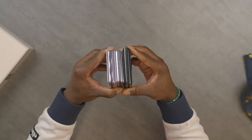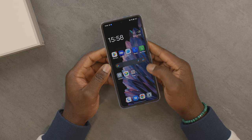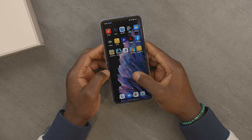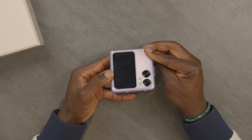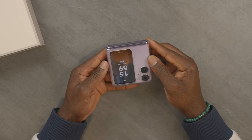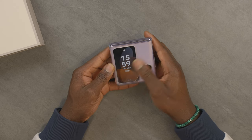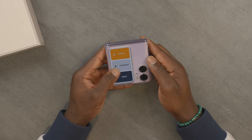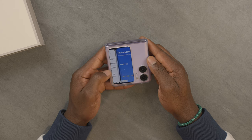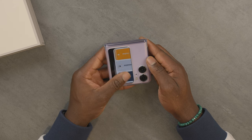In terms of screen size, we have a 6.8 inch display at 1080 by 2520 pixels. The cover display is AMOLED, finished in Corning Gorilla Glass 5, at 3.26 inches with around 250 PPI and 382 by 720 pixels resolution. The inner screen delivers 1,600 nits peak brightness, and the cover display gives you 900 nits peak brightness, which is super good.